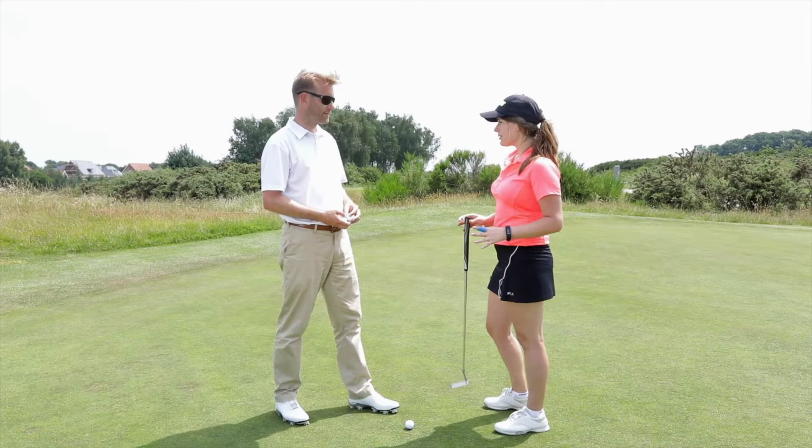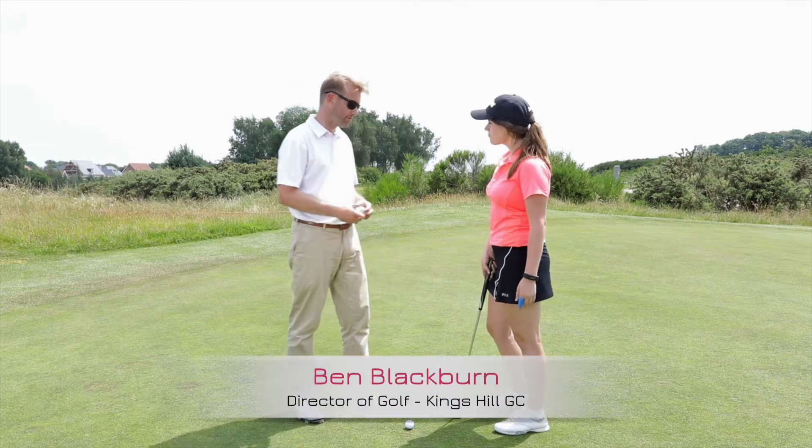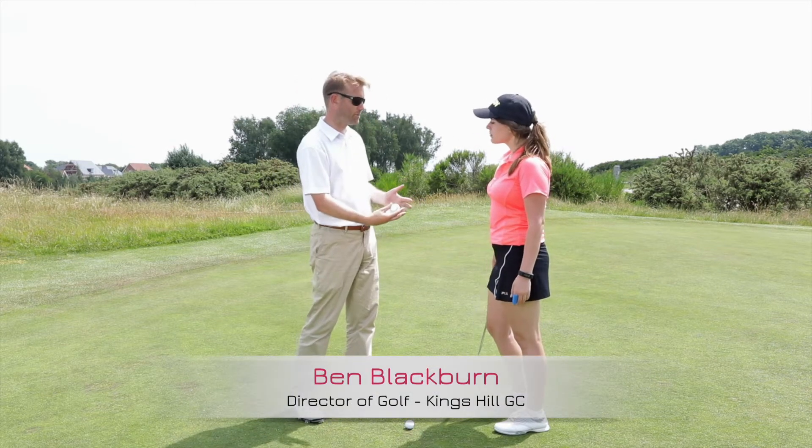Okay, Ben, so you showed me how to grip it. Now, what's next? Now we've got more control over the club for its hold, we need to focus on the movement and how we push the ball.